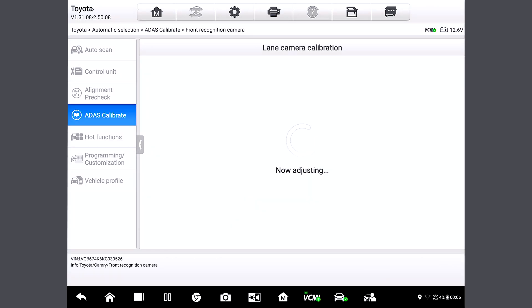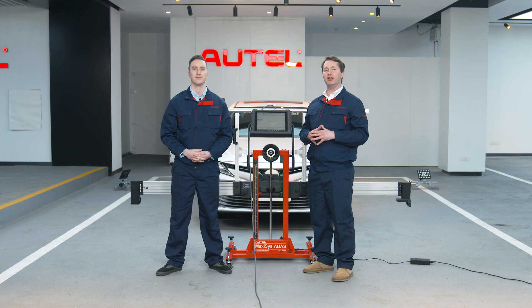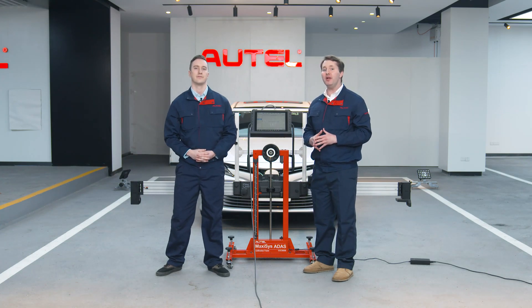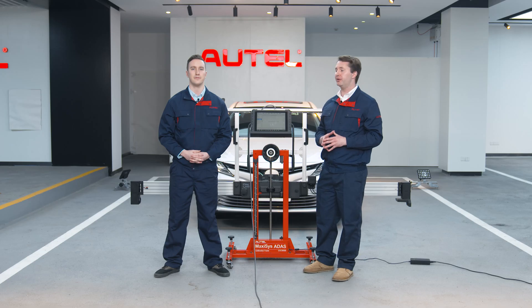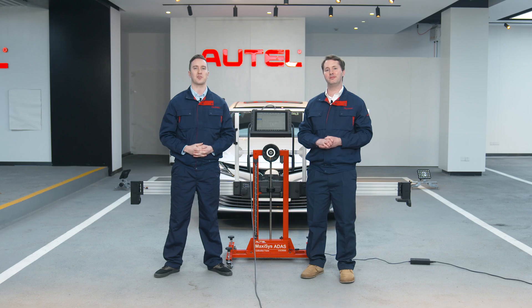Now if we can capture these three values successfully, then we've completed the entire LDW calibration process. If we failed, then we need to check if the camera is properly installed. So we just follow these steps to finish the LDW calibration, right? Yes. Thanks for introducing the Intelligent ADAS Optical Positioning System, IA800, and for demonstrating how to use its two functions: Wheel Alignment Pre-Check and ADAS Calibrate.